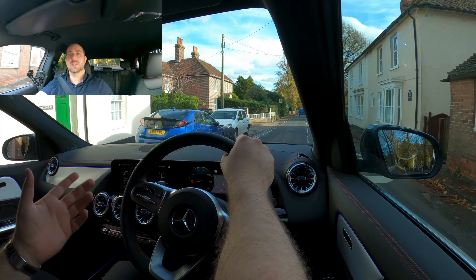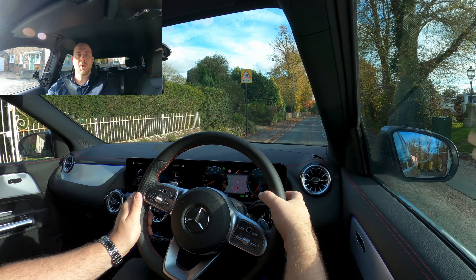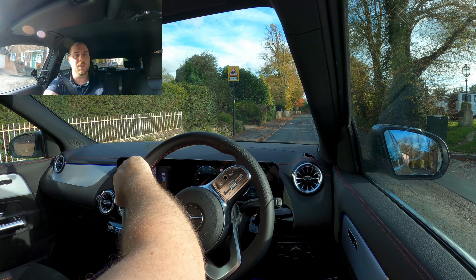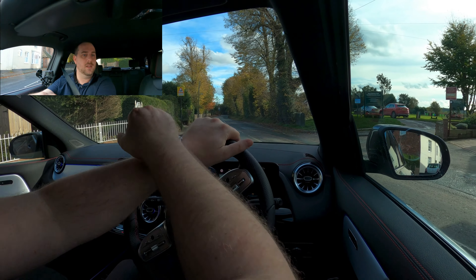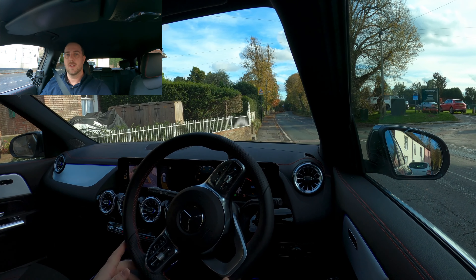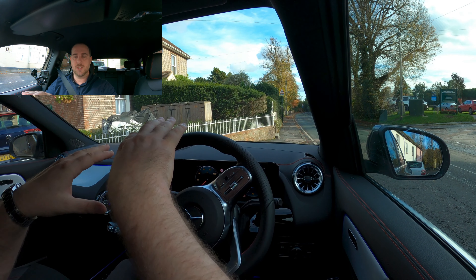Even as an entry-level car you've got active safety systems working for you — blind spot monitoring and a reversing camera. Let me demo that now. Indicating as you would, put it into reverse, hear a bit of a clunk, and there's the camera. I'll use both the camera and the sensors to get into this space.